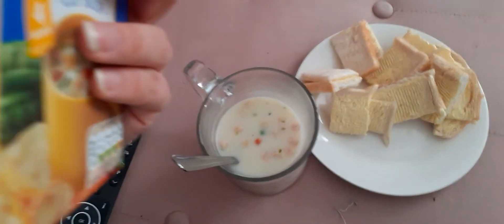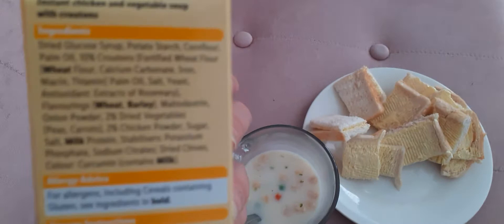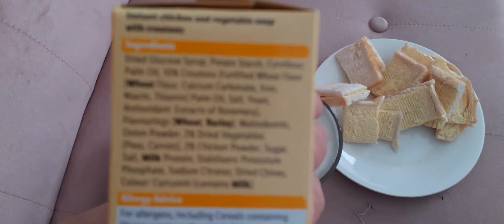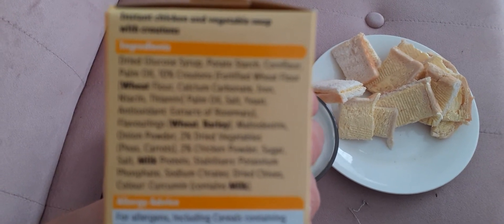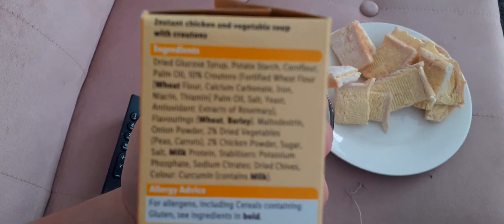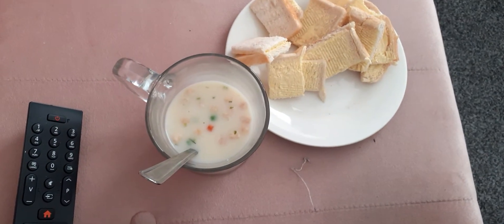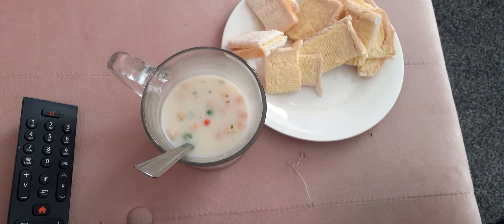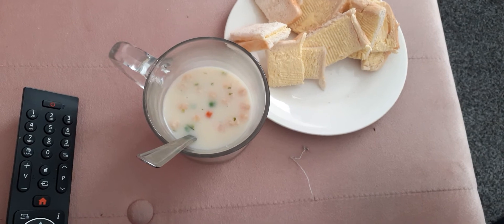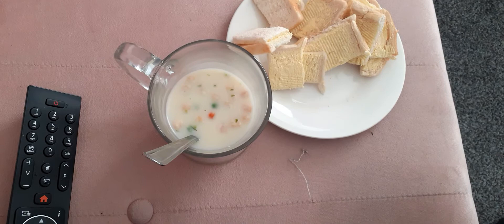It just says instant chicken and vegetable soup with croutons. Looking at the ingredients, it's got onion powder, dried vegetables, peas, carrots, two percent chicken powder, sugar, salt, milk, and so on.